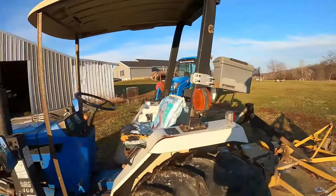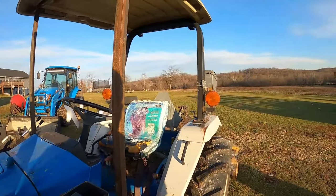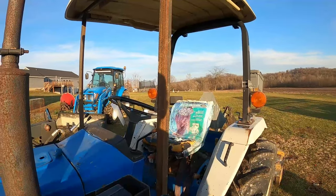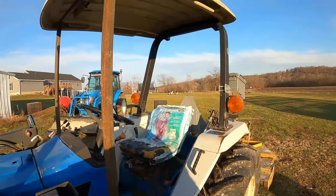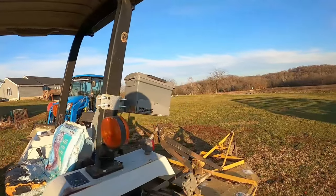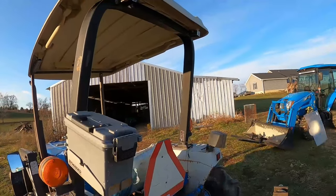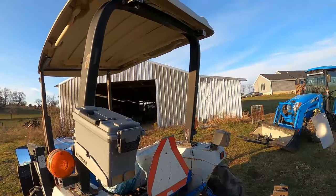The next step is we're going to do a windshield. I had a golf cart windshield I picked up originally that I was going to put on, but again, because of the loader controls, it just wouldn't work right. So I ended up picking up some plexiglass at Home Depot today, and I'm probably going to have to trim it just a little bit for the windshield. As far as the back, I do have a golf cart windshield I'm going to stick on there.